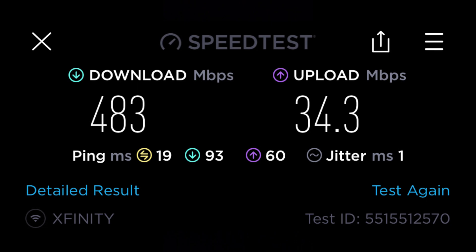I did a speed test on my MacBook Pro and I got 483 megabits per second download speed — that's almost 500 Mbps. With the Xfinity modem I was getting about 300 to 350 Mbps on average on my MacBook Pro. Now I'm getting anywhere from 480 to about 520 to 530 Mbps on average, which is a huge improvement.